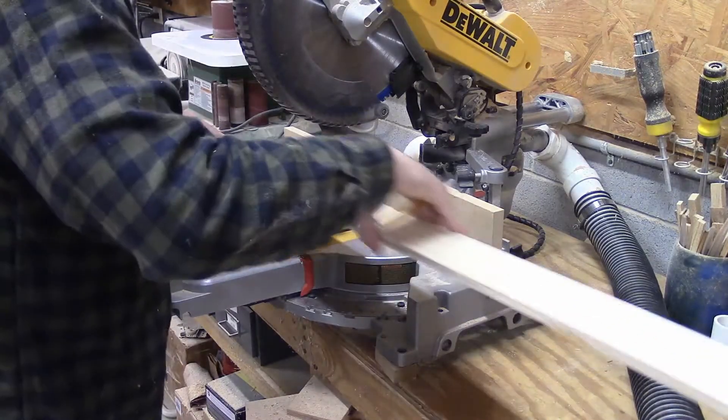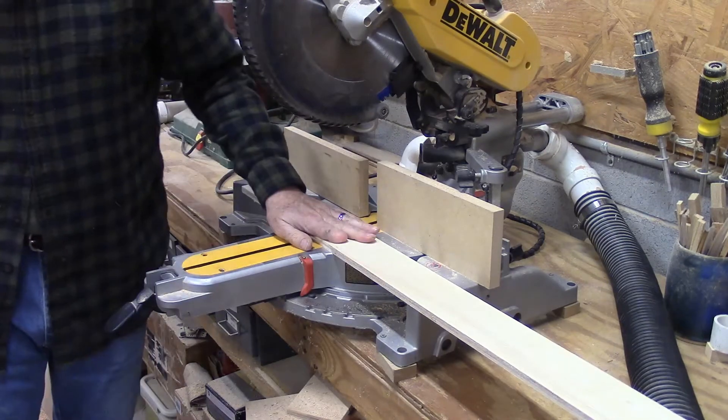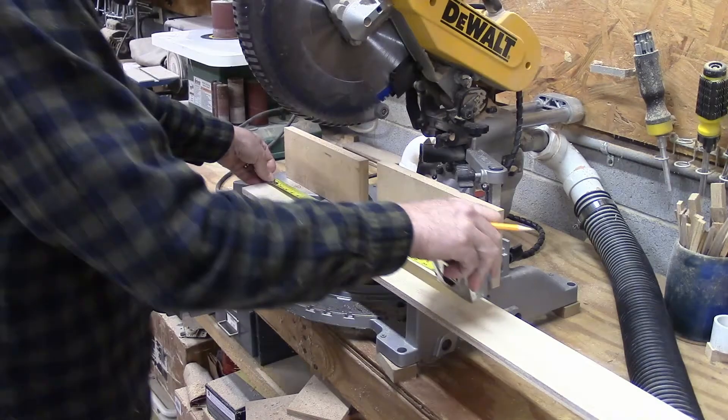Now to make the end pieces, I need four pieces that are 23 and an eighth inches, because this half-inch plywood is not exactly half-inch — it's a little bit shy of that.